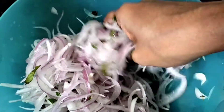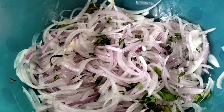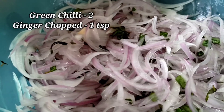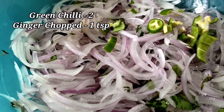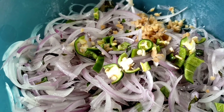Mix it well. Put it in the pan. Add the batter ingredients for about 10 minutes, cook in the pan for 2 minutes, and add 1 spoon of cream.